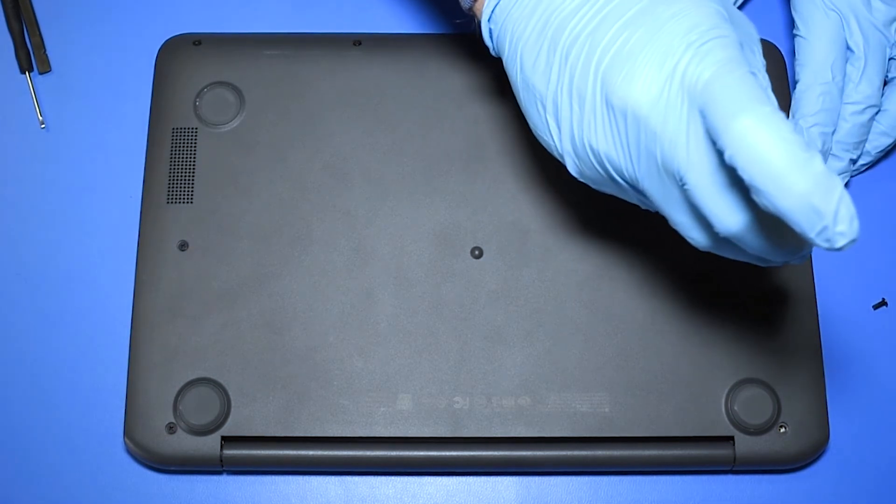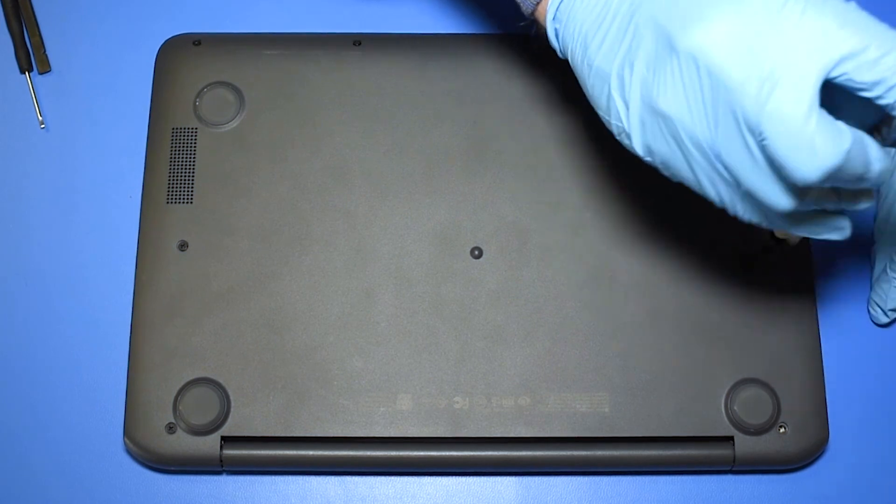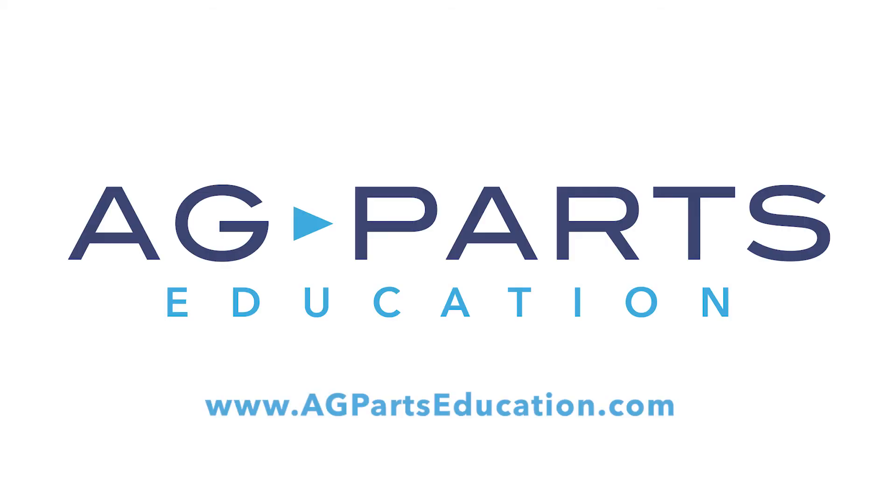Thank you for watching this video today. If you have any further questions or need further information, we'd always love to hear from you. You can contact us directly via our website at agpartseducation.com.